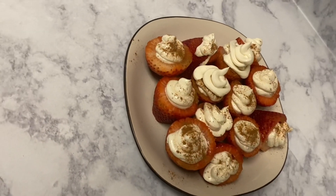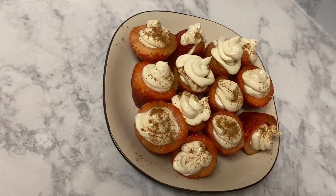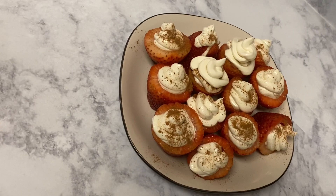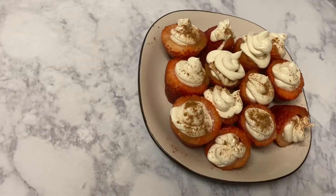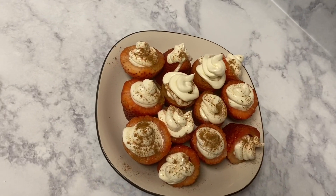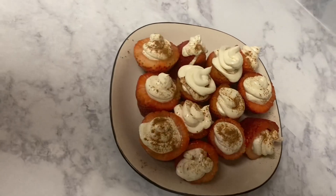This is the final product! I think this is the best treat for a date night, girls' night, or if you just want something sweet at home. It's super easy, doesn't require many ingredients — ones you probably already have — and you can make it in under 20 minutes. Hope you enjoyed the video! Don't forget to comment below. See you in the next one!